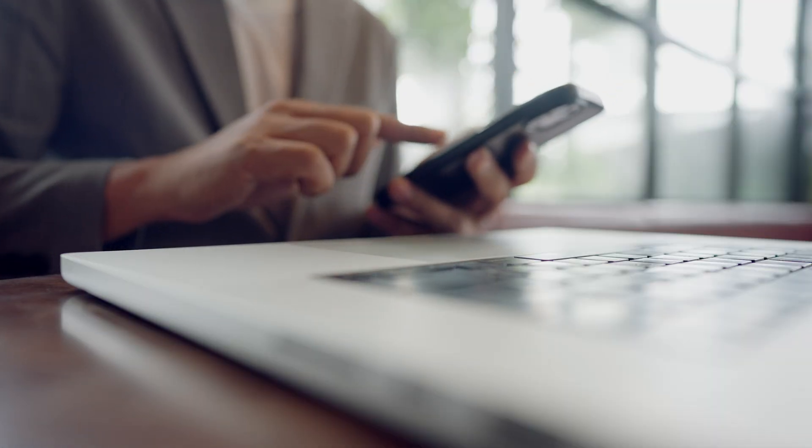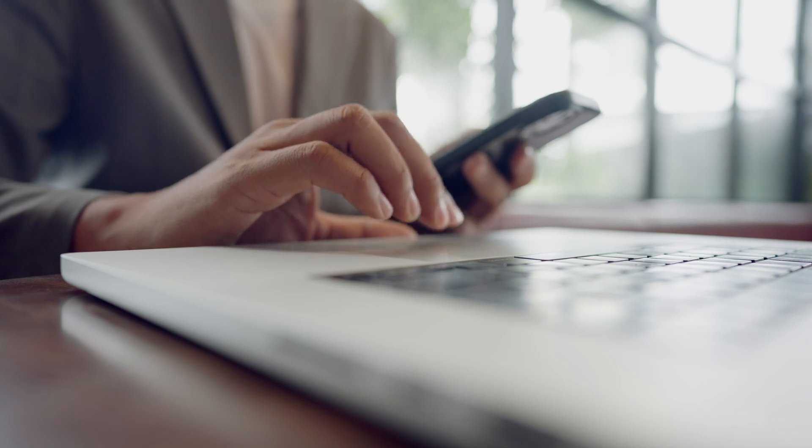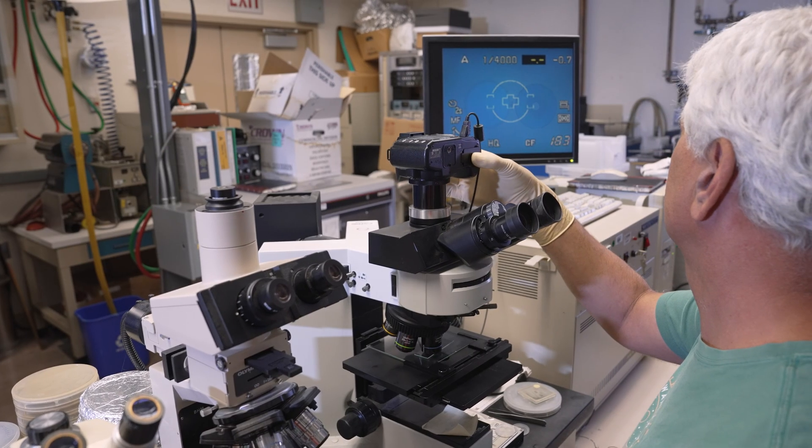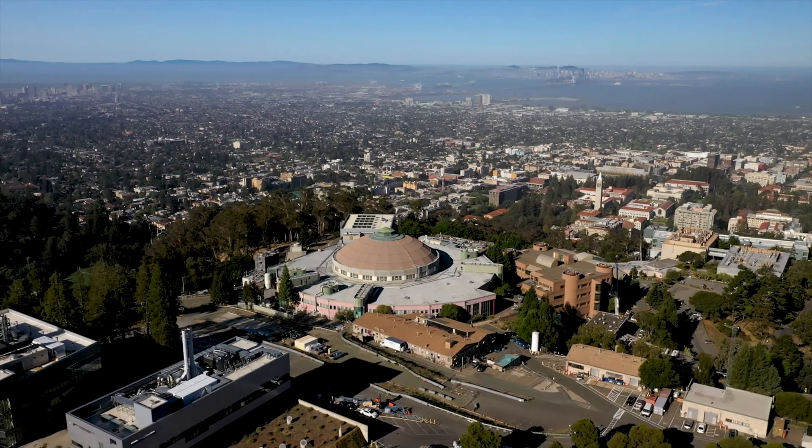The cell phones that everybody carries with them have components — chips — that have been made with materials that have at some point been tested here at Berkeley Lab.